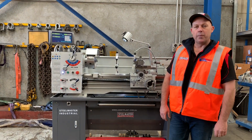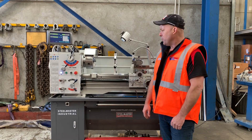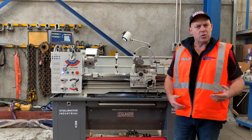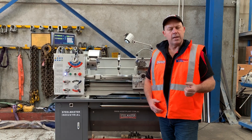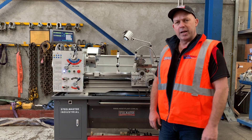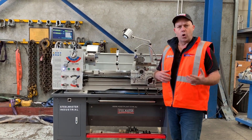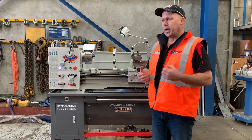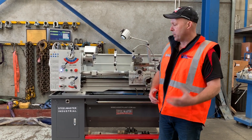Welcome to Asset Plant Machinery. Today we're going to overview our Steelmaster Industrial SM1440B. Our 1440B is offered in two models: a 240 volt 1.8 kilowatt 15 amp single phase, and also a three-phase 1.8 kilowatt three-phase model. They're both the same lathe — we just split off with two different optional power requirements, so you can use the 240 volt at home, in a workshop, or anywhere like that.